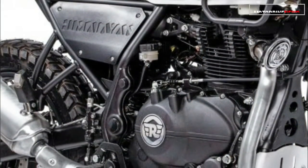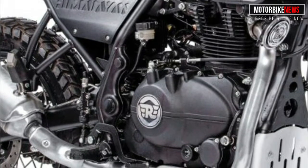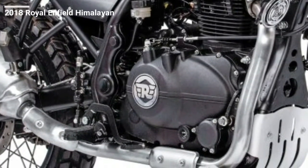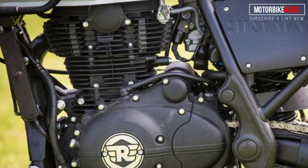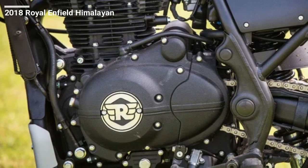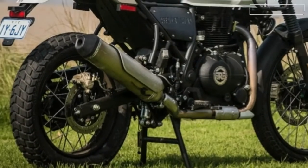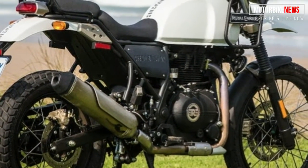such as Honda's new CRF250L Rally and Kawasaki's reborn KLX250, and its recently introduced twin-cylinder X300. Royal Enfield calls its single overhead cam engine the LS410, with the LS referring to its bore and stroke ratio being substantially under-square.